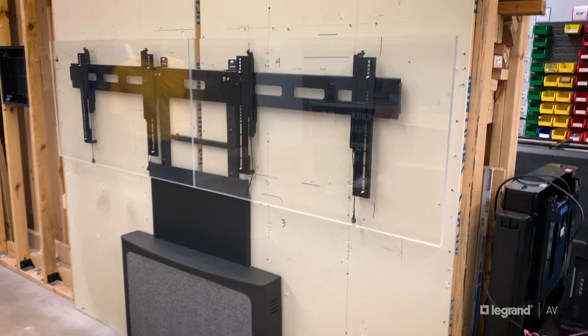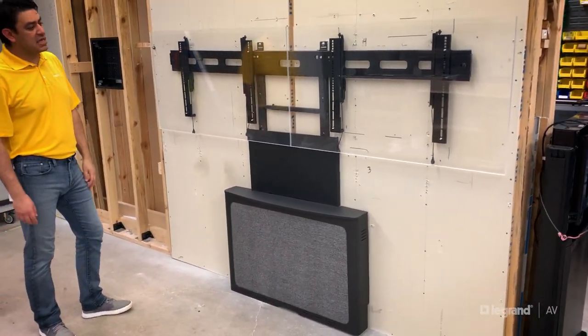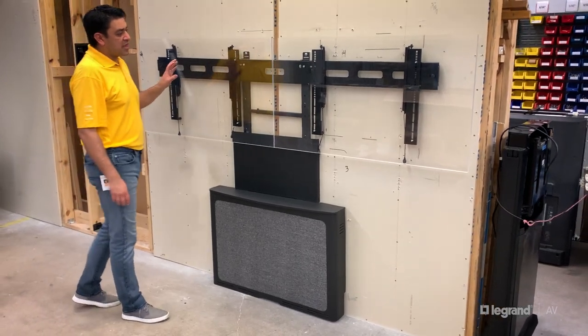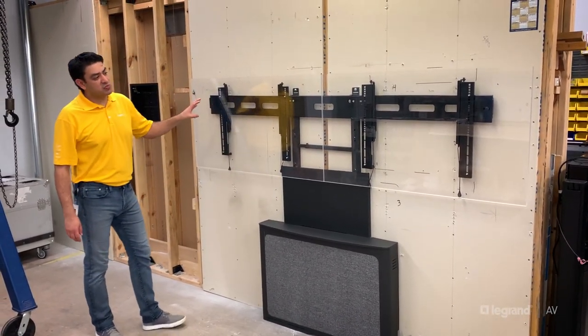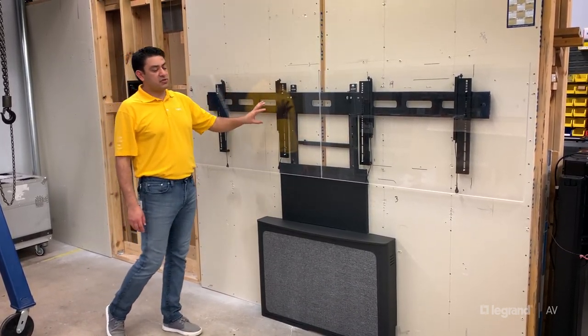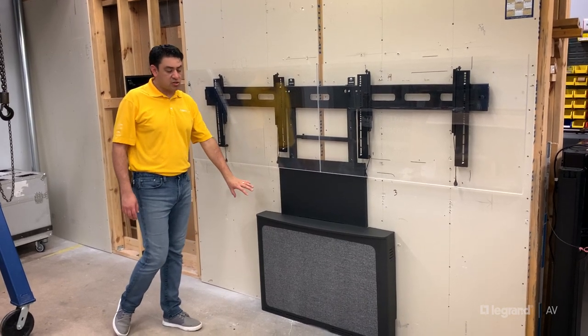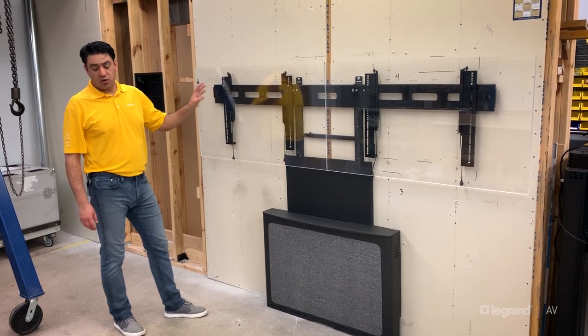Just like the same strategy we have with Tempo, we're making it really easy and quick for you to make the installation without having to do any wall inspections or wall remediations. All the weight of the system is going to the floor, so it's really nice and quick.